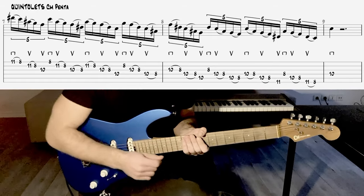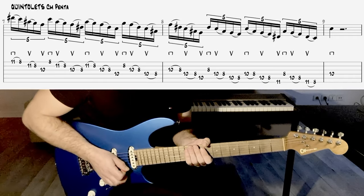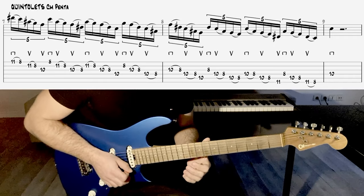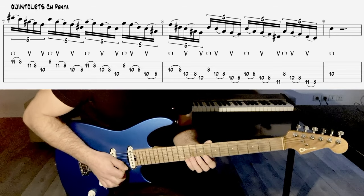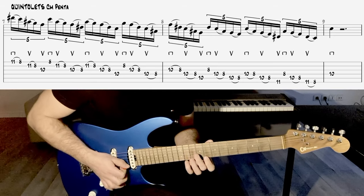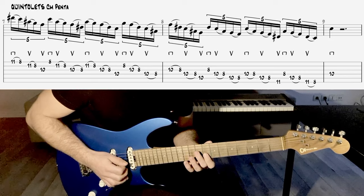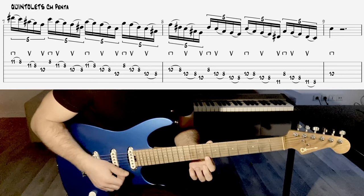A priori, je pense que vous êtes familier avec ça. Par contre, regardez bien un petit peu les cellules de cinq notes. Je me suis arrangé pour économiser les coups de médiator, donc certains attaquent tous les coups. Mais moi, si je garde l'aller-retour, ça va faire bas, haut, bas, haut, bas, et attaquer le nouveau groupe de cinq par un coup vers le haut.